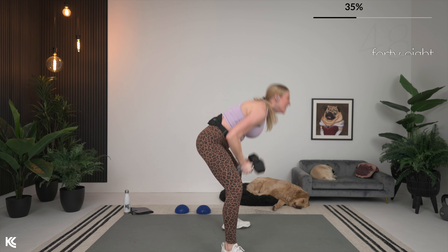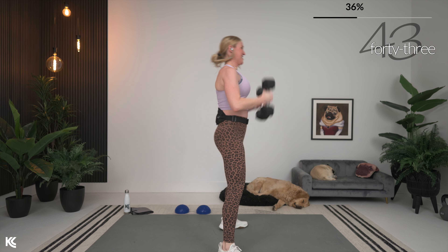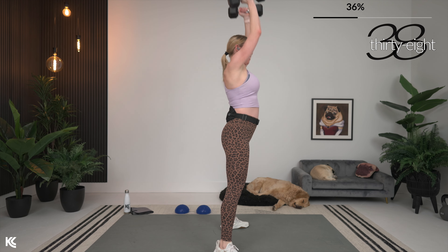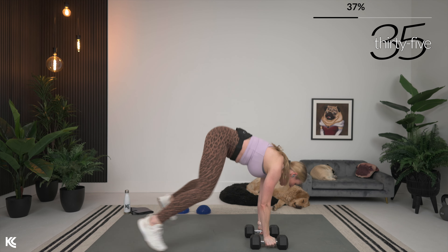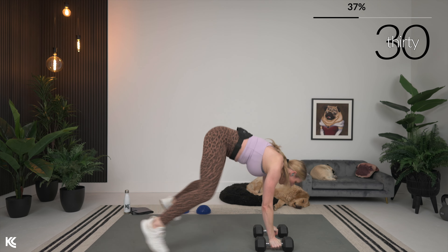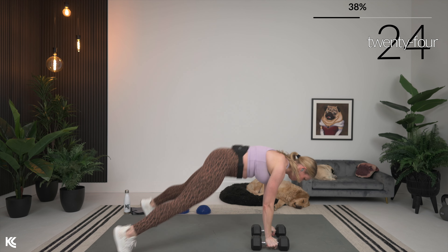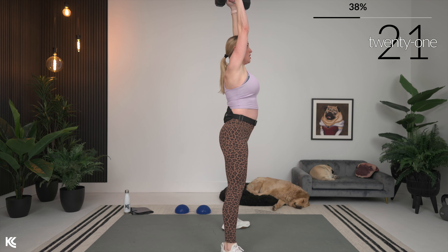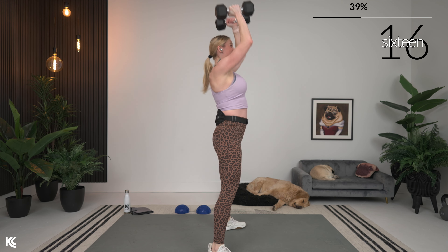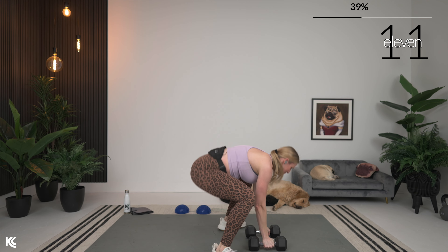Let's try to pick up the pace a little bit and get that heart rate up. We're building muscle and getting the heart rate up today — we've got it all happening in just 15 minutes of training. Keep that body long and strong when you come back for that plank.